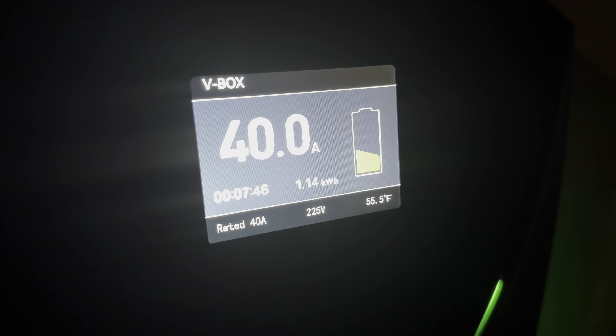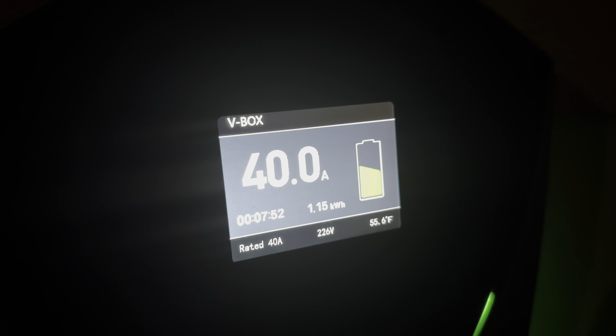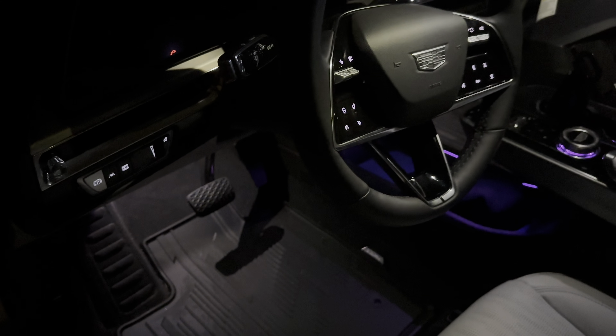As you can see, we're charging at 226 volts. We've been charging for about 7 minutes, we're at 40 amps. Outside it's pretty cold — that's why I sound like I do — 55.6 degrees Fahrenheit. If I take you past this wire to my car's charge port, the car is charging just nicely and getting its juice.